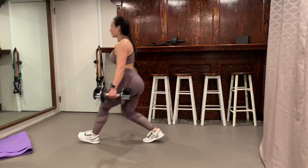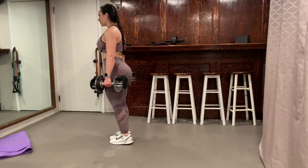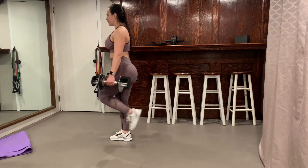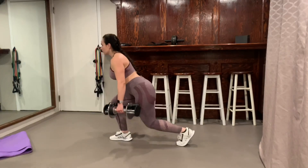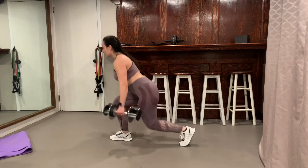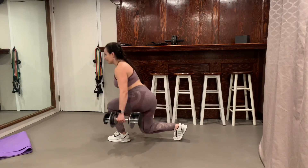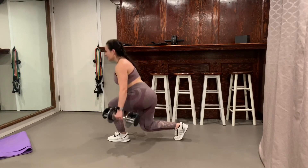For the other set of lunges I used the same weight — 15 pounds — but instead of going forward, I did back lunges. Instead of alternating, I did per leg: 15 back-to-back for one leg, then 15 for the other. I like these because I'm not really stopping — it kind of works your balance. Then I went back to doing the rows.